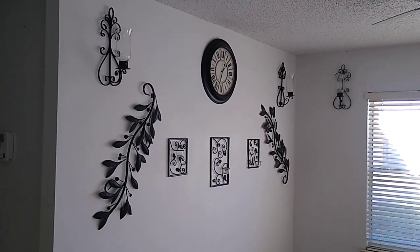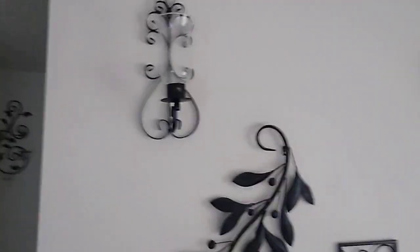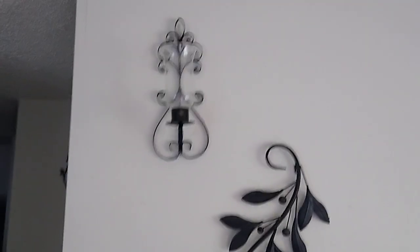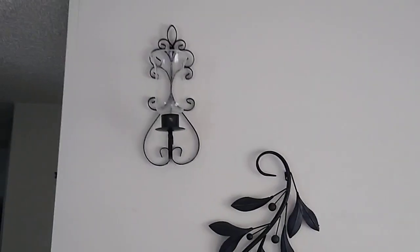Hey, how you doing everybody, this is John and I'm going to be doing my dining room project part number seven. In this video I am going to show you some pear sconces — I got them from Amazon and they look really nice. I got a total of six of them and put them up over here on the wall.